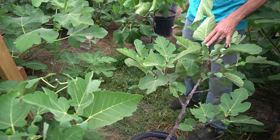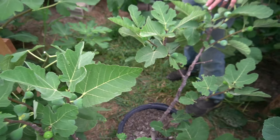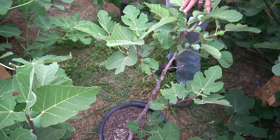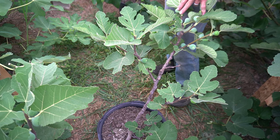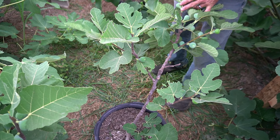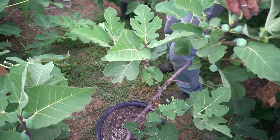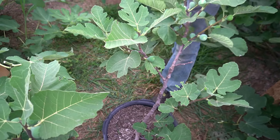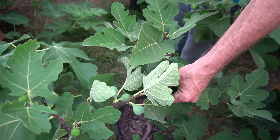Welcome back to part three of our greenhouse walkthrough. We are in Southern Illinois on Grows on Zone 7A. My name's Troy, this is Fig and Fruit. The tree you're looking at here today is LSU Hooyay — however you like to say it.